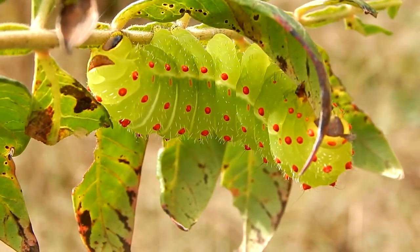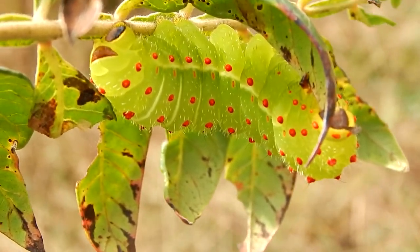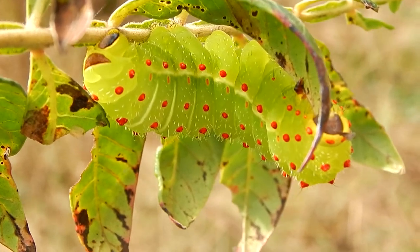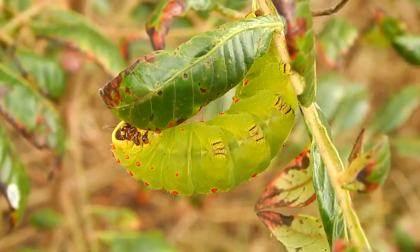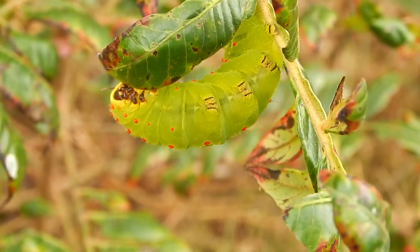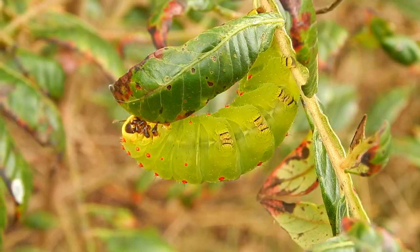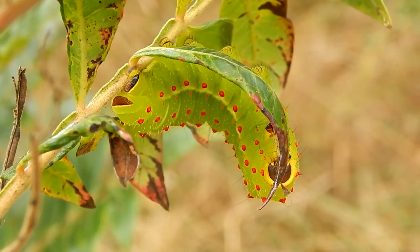This pupation stage usually only lasts a couple of weeks, but if it's very late in the season, it can remain in the pupa stage through the winter. It will emerge as a beautiful luna moth.